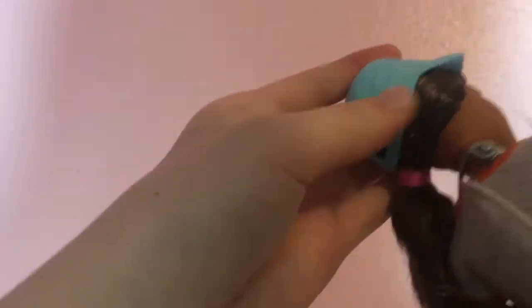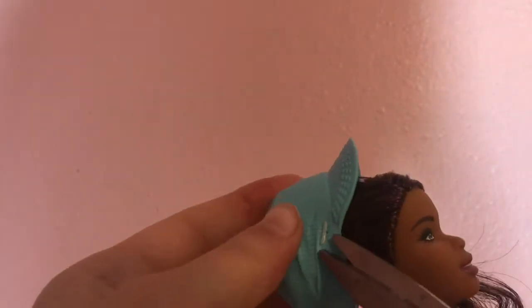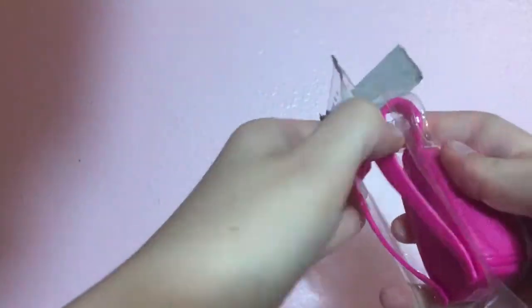I unboxed her and got her hair untied. I also took the hat off — I'm not really sure if I like this hat. There were little things attached to her head holding the hat on, and I just cut those to be able to take it off. Once I was done with this, I moved on to the accessories and tried to get those out of the box, which was a bit difficult.